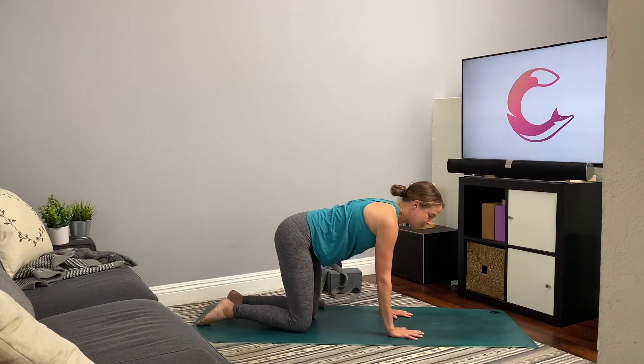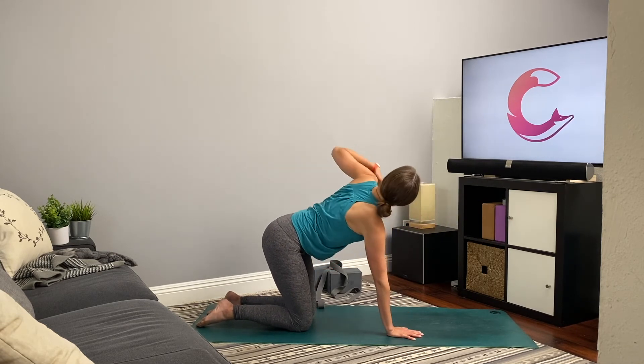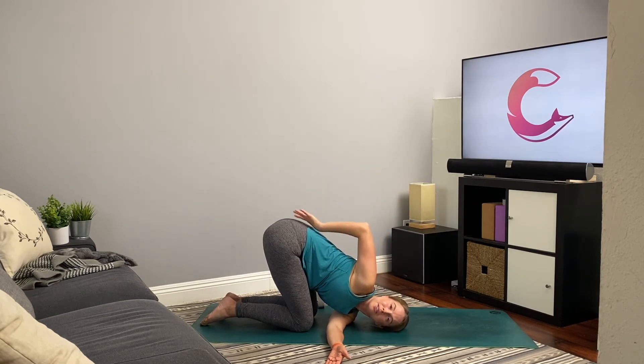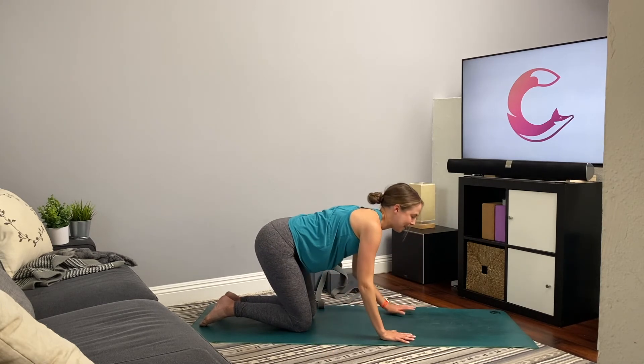Place the weight into the right palm. Inhale, reach the left arm up into a little spinal twist. Exhale, thread the arm through so the head lowers. Maybe you stay here, or take a little bind — wrap the right arm around, bringing the hand to the low back or upper left thigh, drawing that right shoulder back. A few breaths. Gently unwind and press back up to tabletop.